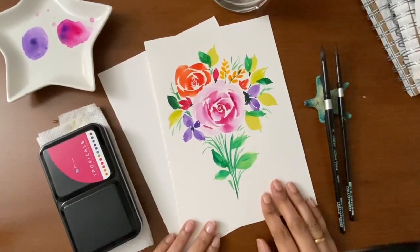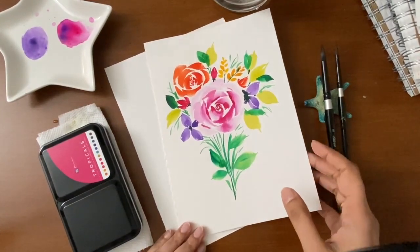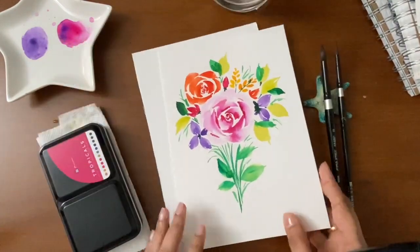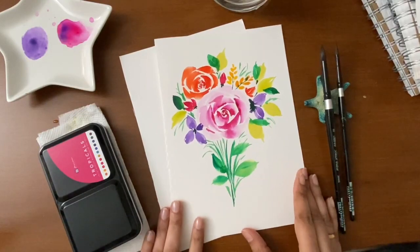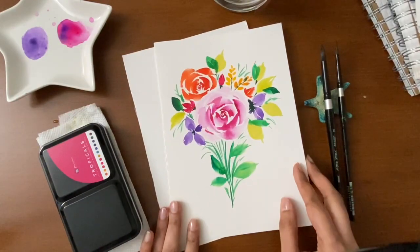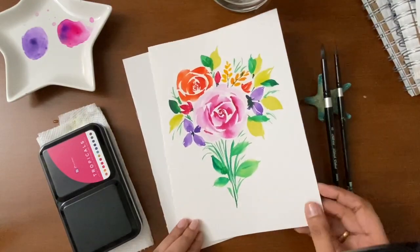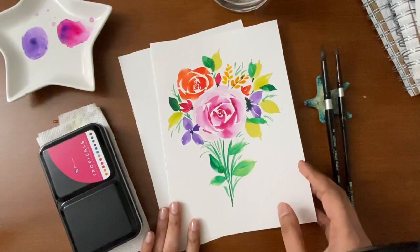Hello everyone, welcome back to my class. We will be learning how to paint some really loose watercolor florals and leaves in this class. These are the florals I started with when I learned painting with watercolors, and I always love to go back to it because these are always beautiful and simple to paint.